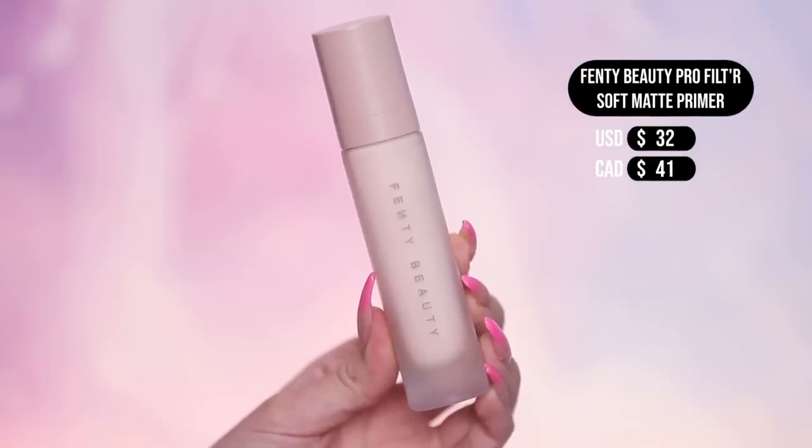First up, we have the Fenty Beauty Pro Filter Soft Matte Primer. The little pump disperses the product, and I have tried this primer before — I do like it. It kind of reminds me of the Hourglass Veil Primer, which is a bomb primer. It's supposed to be a soft matte finish, fill in pores, and give you that nice smooth filter finish. It's really great for oily combination skin, which is my skin type. But if you have dry skin, you probably want to be more cautious because it does have that mattifying filtered effect.